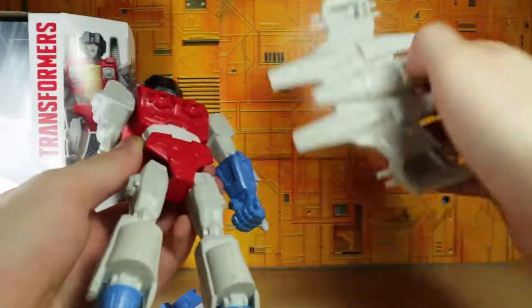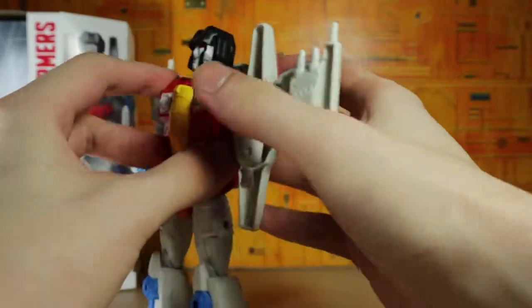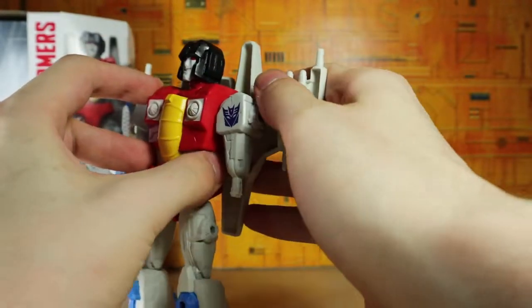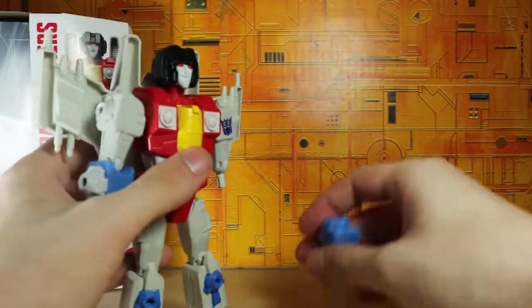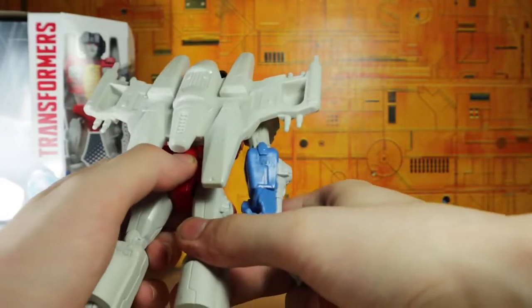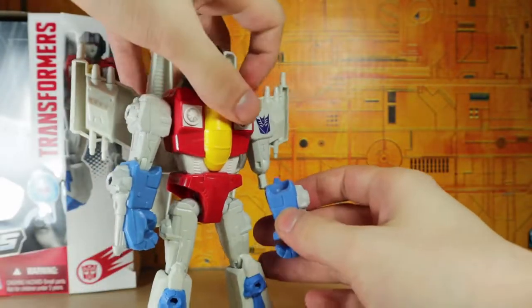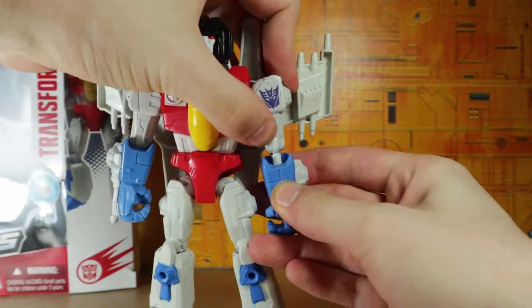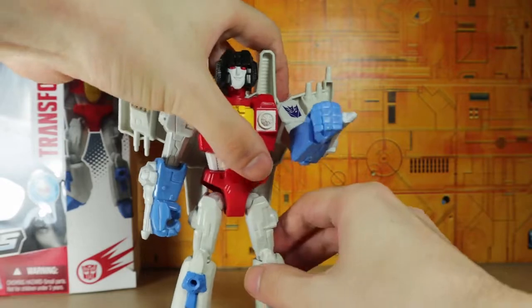So there's an armless Starscream. You can take the backpack and it's got two different ways of porting weapons, so you can plug it one way or swap it around. Of course these do not transform, but if you want you can pretty much just pop this entire thing off and pretend that's a jet if you like.